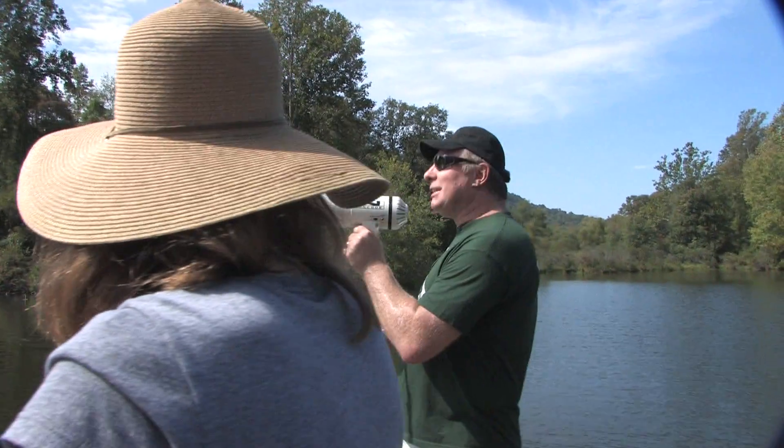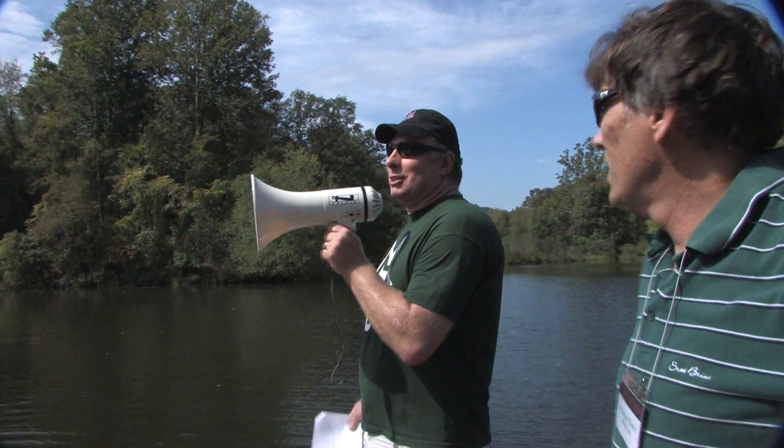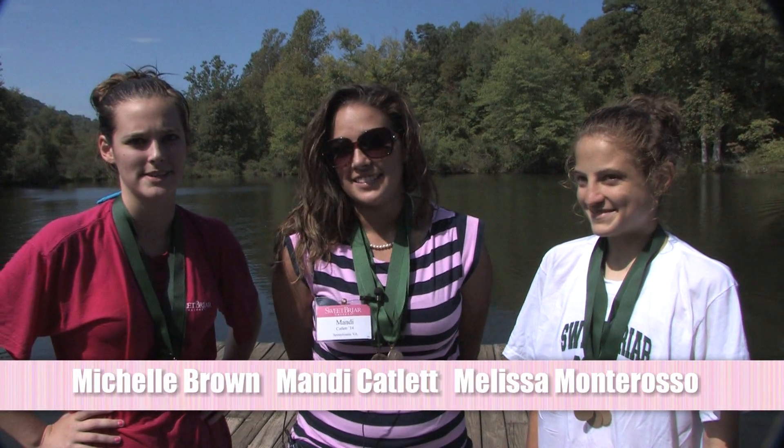The winner for design: MQ. The winner for buoyancy: MQ. The overall winner is MQ. We won the boat regatta 2010!